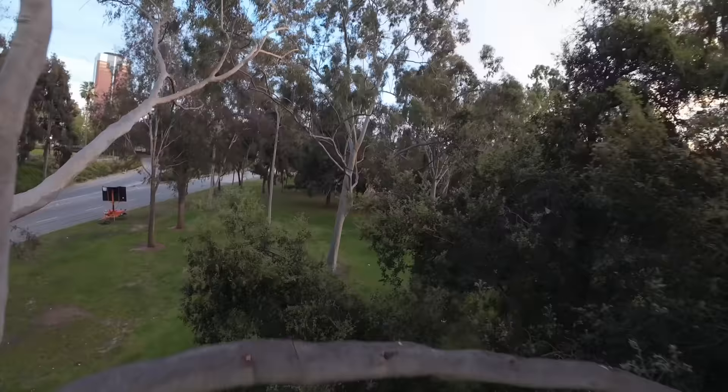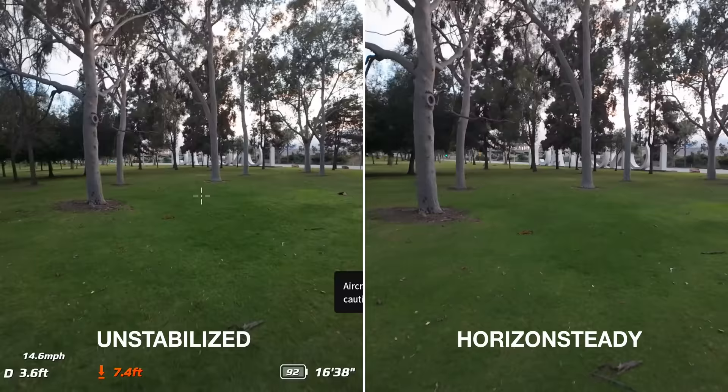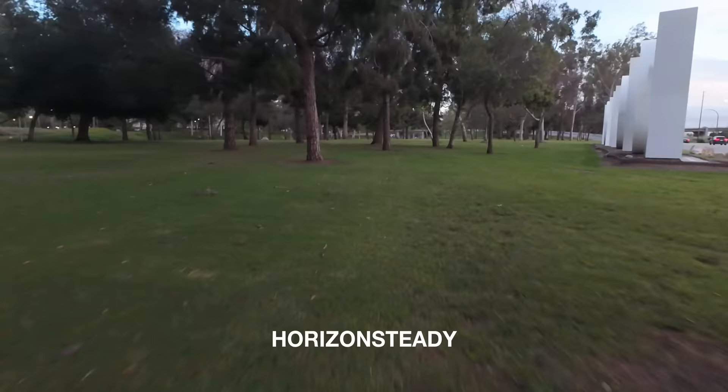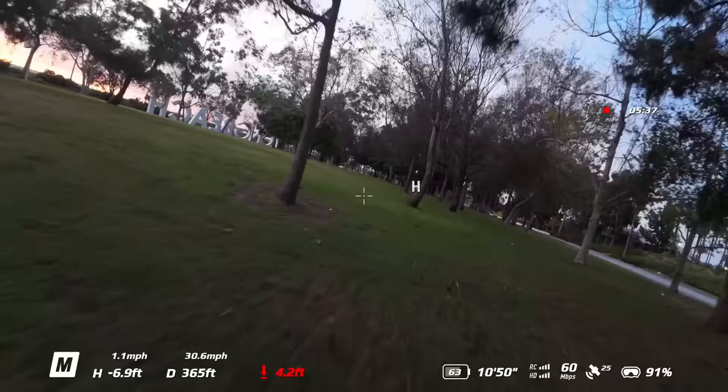Now I'm going to try Horizon Steady, which should completely level me out. Let me do a roll there. It's worth noting that this isn't available in 4:3 mode, only in 16:9, but it should remove any sort of banking, making it look more like a Mavic. I also love that I can just change my camera angle mid-flight instead of having to land and physically move it.